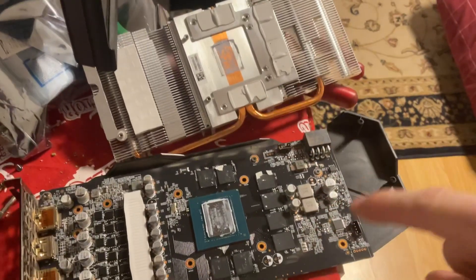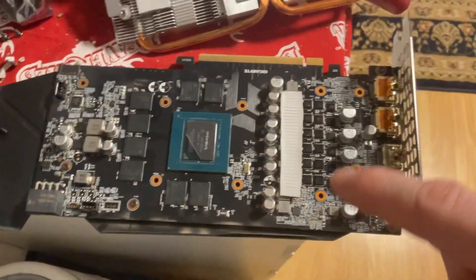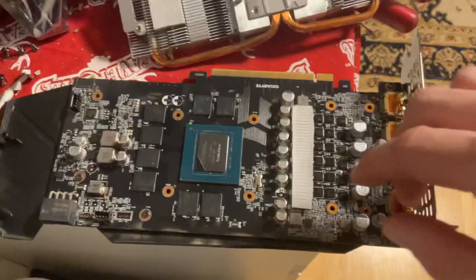And then look at this — is it ripped? Okay, so GPU, nice and clean. Now we're going to get the thermal pads off.